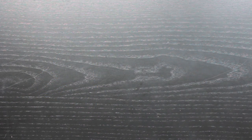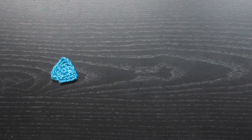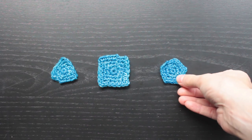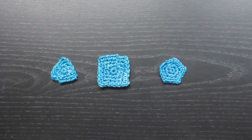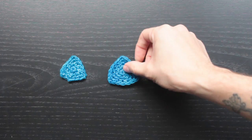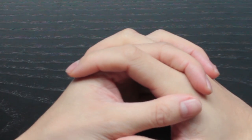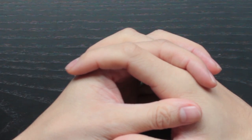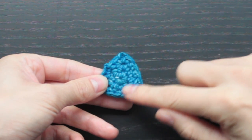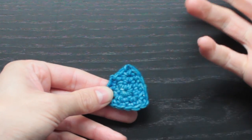In this tutorial we're going to learn how to make three different shapes. For each of these shapes we'll be using something called the Magic Circle to start our shape. What that does is it helps leave a gapless middle, so you'll notice there isn't a large hole in the center that might exist if you did a chain four circle.